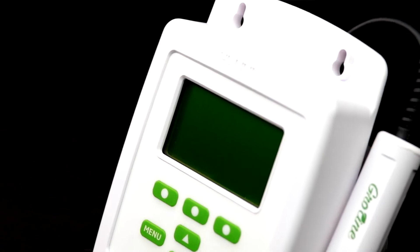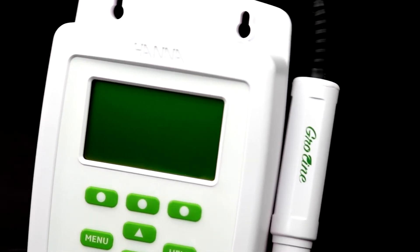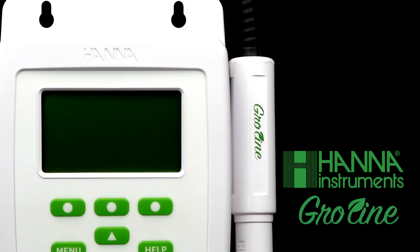Hey everyone, I'm Cassandra with Hanna Instruments, and I have something really exciting to talk about today: the Hanna Instruments GrowLine Monitor, the most accurate and intuitive hydroponics monitor on the market.